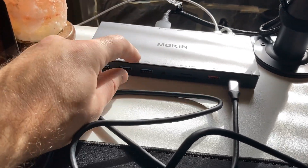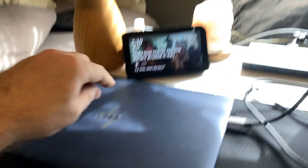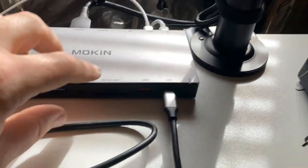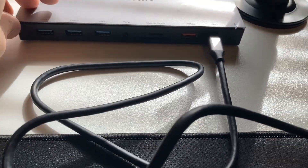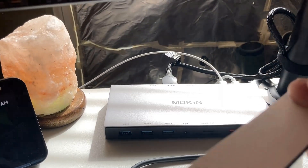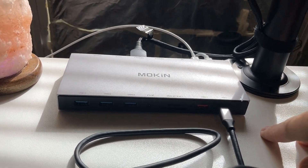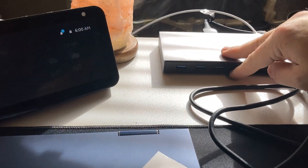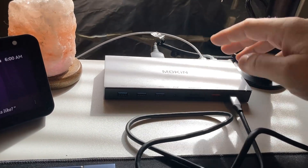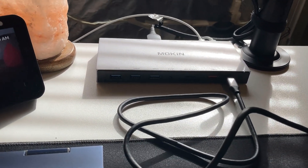I can confirm that this Moken USB-C docking station is working perfectly. We have my HP here plugged in and we have at least one monitor plugged in right now. It's all working perfectly. I'm probably going to end up putting a Velcro strip on the bottom, but everything's working perfect. I'll probably plug in another USB hub as well since I usually use more than just three ports. I am still waiting on my second monitor.